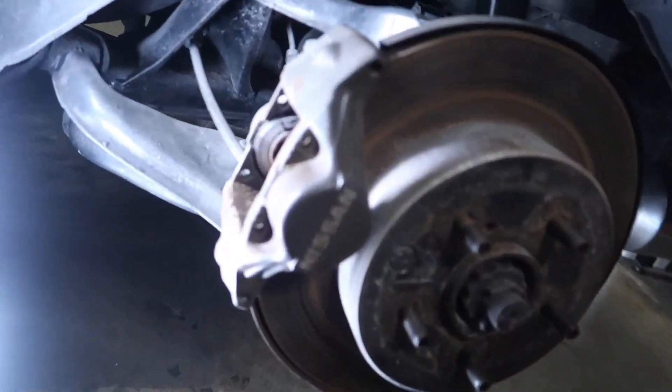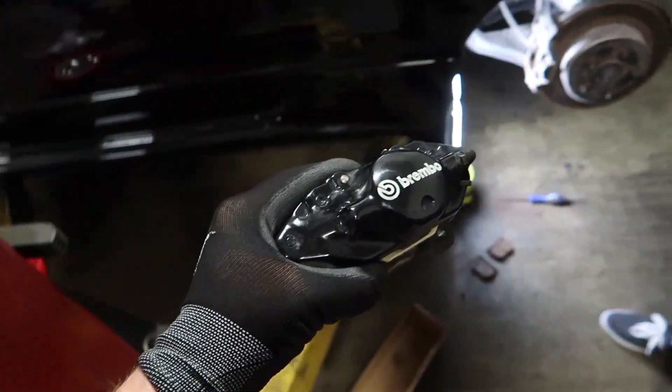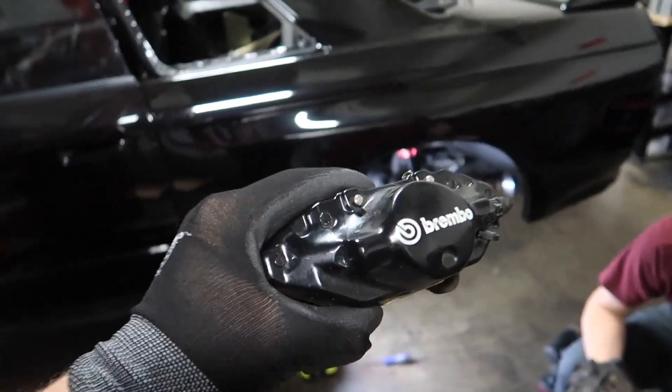These are the old calipers and rotors. These are the Brembo R33 ones that are going on. Gonna look a lot better — nice and mean with the black on black.